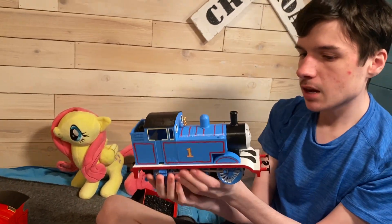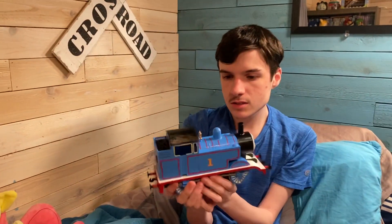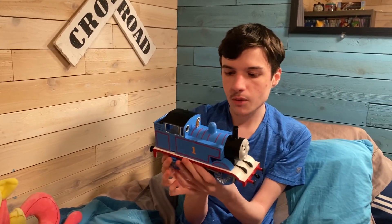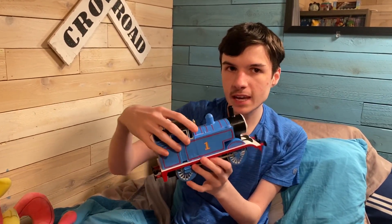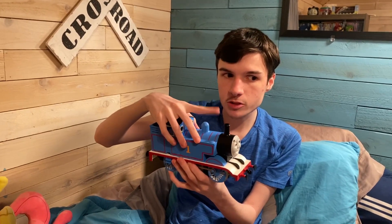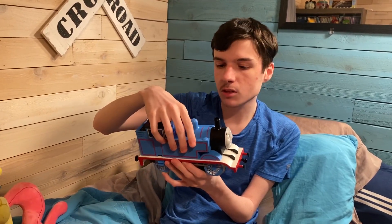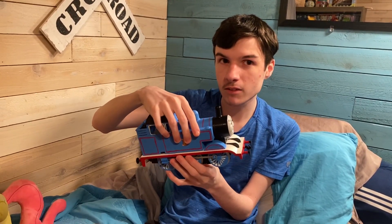That will do it for the Gauge 1 Thomas replica — it took shorter than James, surprisingly. I hope you guys enjoyed this video, and if you're looking forward to more Gauge 1 props, stay tuned for Annie and Claribel and the Troublesome Trucks, as well as Edward. Hopefully more is to come along the way in the future — slowly but surely we'll have the complete set.